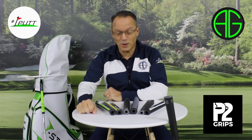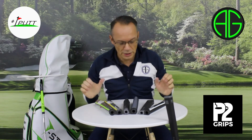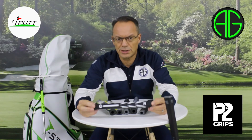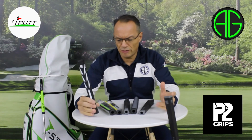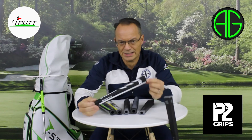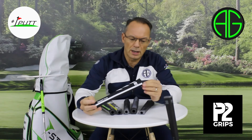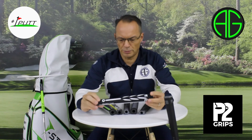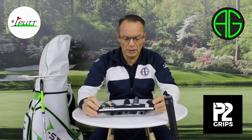Slightly different format for this one. I feel like I should be presenting the news. Well, it is news as such. P2 grips. It's a simple review for us, to be perfectly honest with you. There's a difference in a standard grip, and I'm not going to put any other brands up because, ultimately, that wouldn't be fair. This is a review of P2.